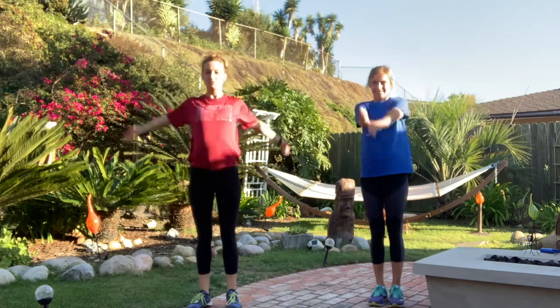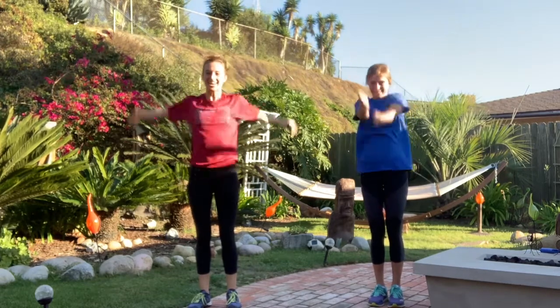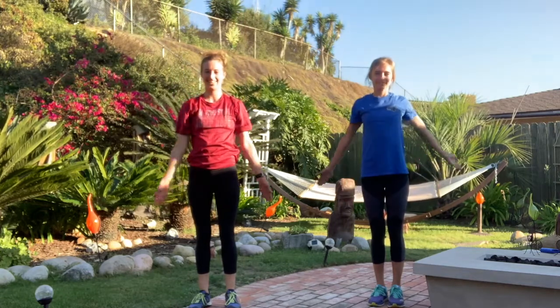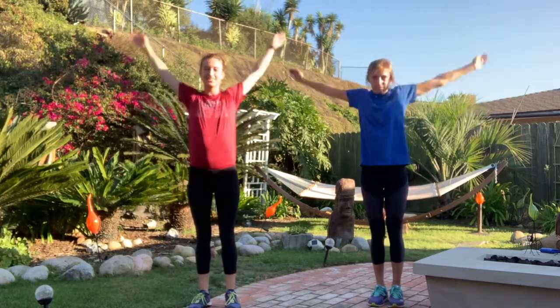All right Jump Stars, we're gonna start with some dynamic stretches. We're gonna get our arms moving with nice big circles. Go as fast as you can! And go as slow as you can. Nice job! And let's take it backwards — nice big relaxed circles backwards, stretching out the shoulder muscles.